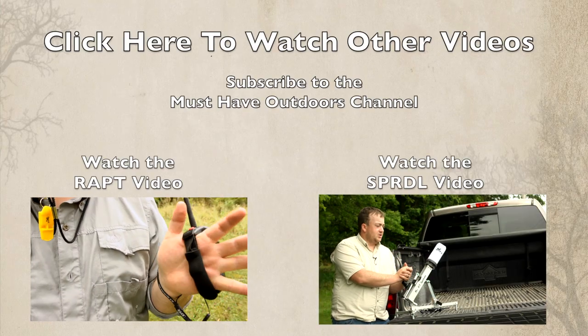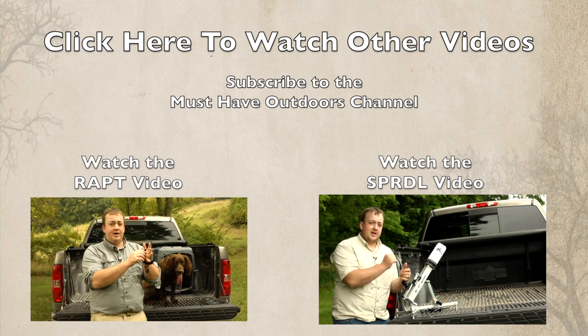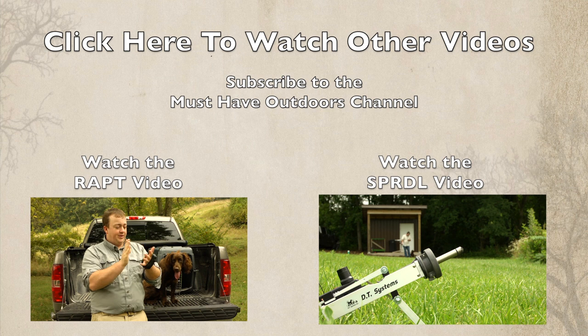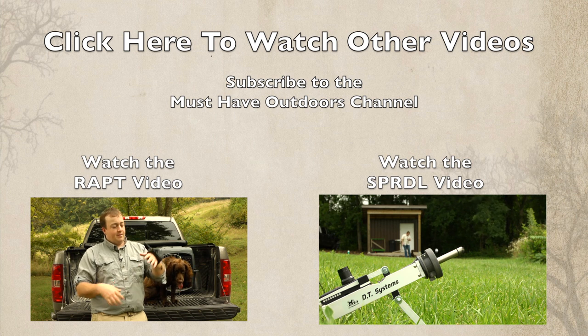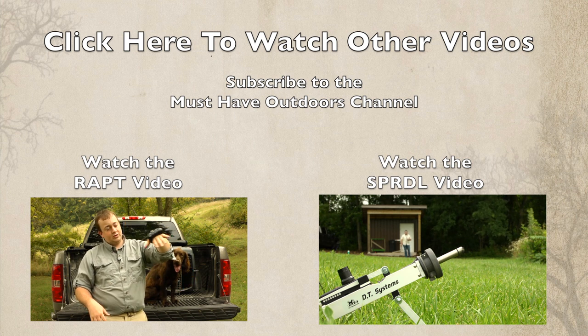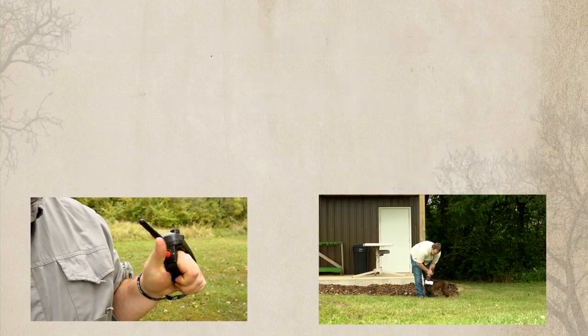Now in addition to training your dog to do retrieves with this unit, you can also train your new puppy to be conditioned to gunfire. What I was able to do with this is take the dummy off, set it out a ways away from me and the dog, fire it off, throw the dummy, and get your puppy used to being conditioned to gunfire — knowing that gunfire and retrieve go together.